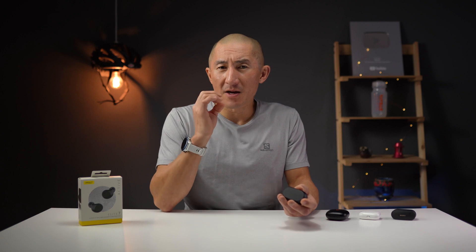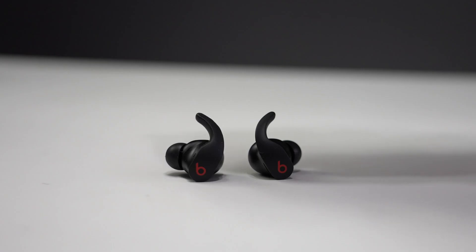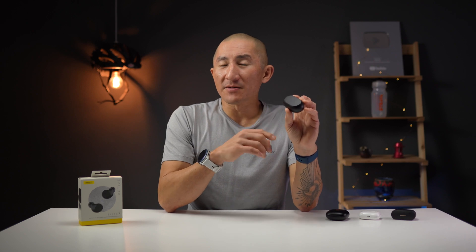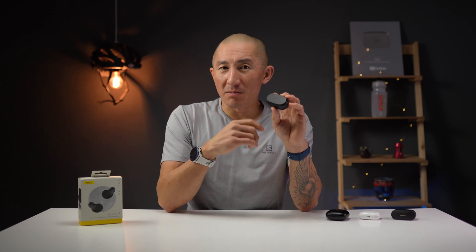The AirPods have great ANC and transparency modes and are great for calls, but they may not be the best for fitness because they don't have silicon tips and they're just not as secure as some other headphones. With the Beats Fit Pro, there's great security with their fins, but I was a little let down by the sound quality and signature. With the Jabra Elite 7 Actives, they have great ANC and transparency modes, are more secure than the AirPods and Beats Studio Buds, and the sound profile is much, much richer. Plus, you can customize the sound profile to your liking, which you can't do with those other three.